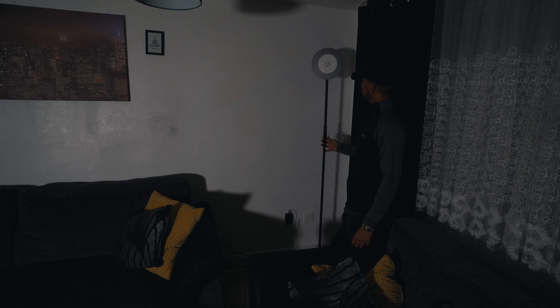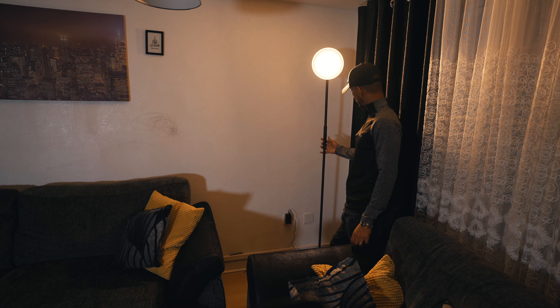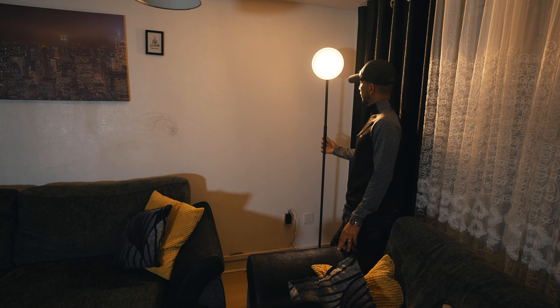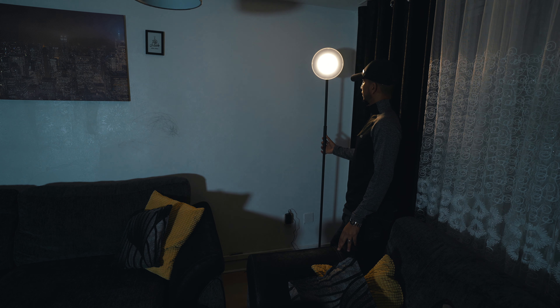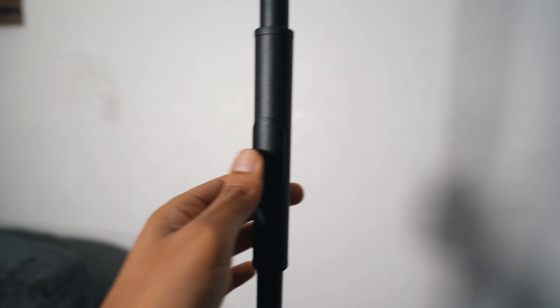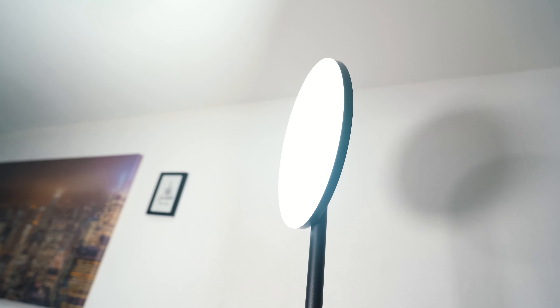Therefore I'll be using it manually — you can dim the light by pressing and holding the power button in the middle, and also increase the intensity. This light comes with three different shades: warm orange, a middle shade which mixes orange and blue, and full cool blue. The good thing is it doesn't affect your eyes — it's more towards a cream color — and the white light fills the entire room.